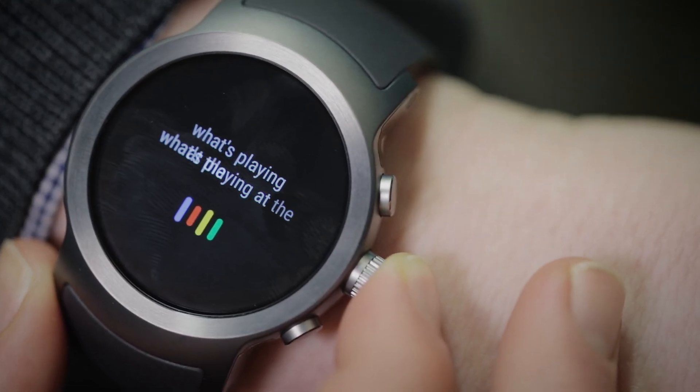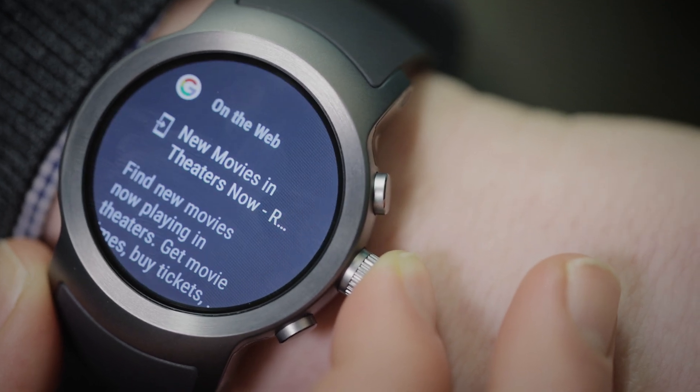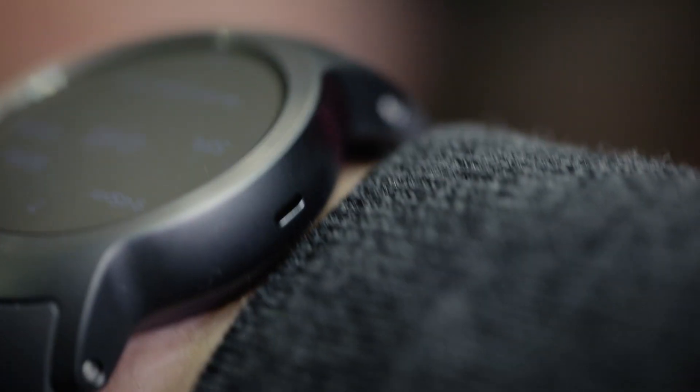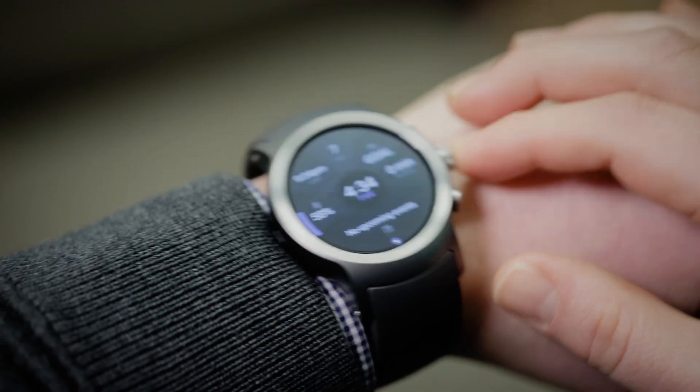What's playing at the movies? Why did you decide to work with a partner on this instead of doing a Pixel-branded watch, as was rumored before this launch? The approach that we've taken right from the start in Android Wear is really to build an ecosystem of partners. By working with both our traditional partners in the consumer electronics space, but also new partners in the fashion and style space, we think that's the right way to create a diverse set of designs that people will actually want to wear.